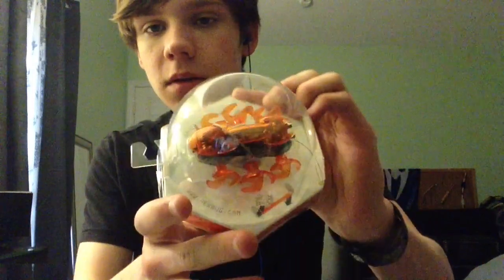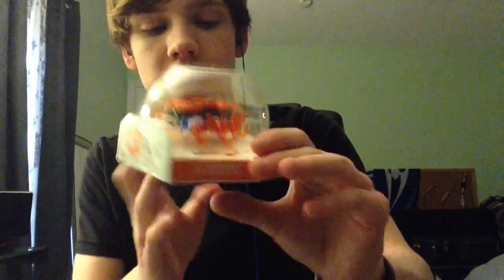Now here is the Hex Bug. This is the ant — it's a little robot bug. It's an ant, so that's what that is. I don't know how to work it. I'm not even going to take it out of the box. I'm just going to leave it the way it is.